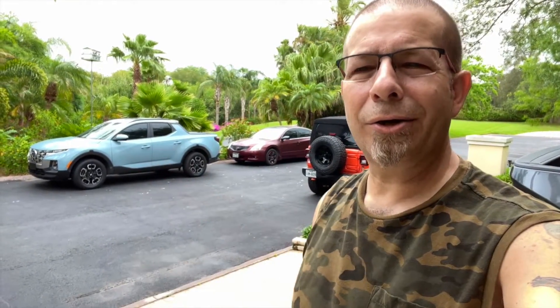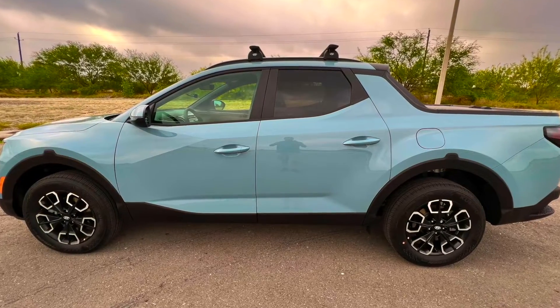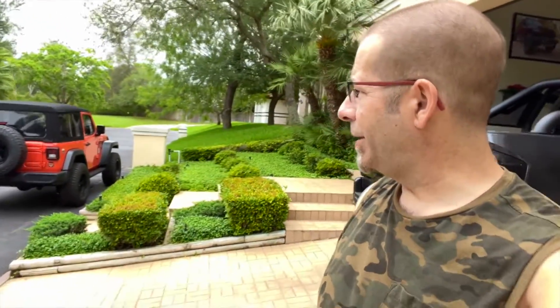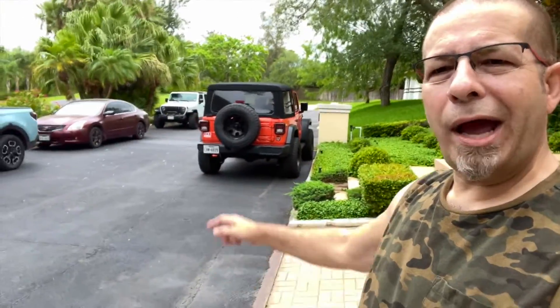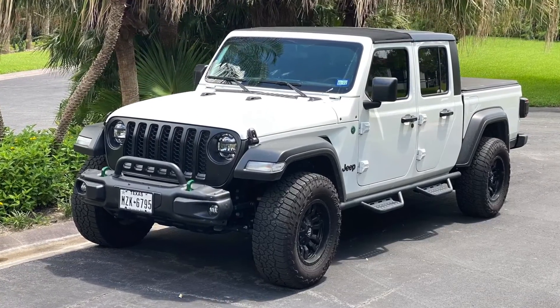I do have two additional channels: RobMotive MT, all about mini trucks — currently the Hyundai Santa Cruz — and RobMotive JT, all about the Jeep Gladiator, which is currently parked way out there. Have a look, and if you're interested, why not subscribe? Thanks for watching. Stay safe out there. Bye.